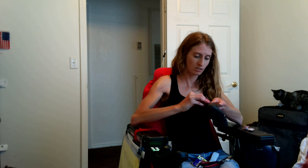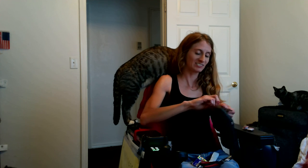The cat likes this. Hold on, I'm trying to fix this thing. Say hi — it's a big fat cat.